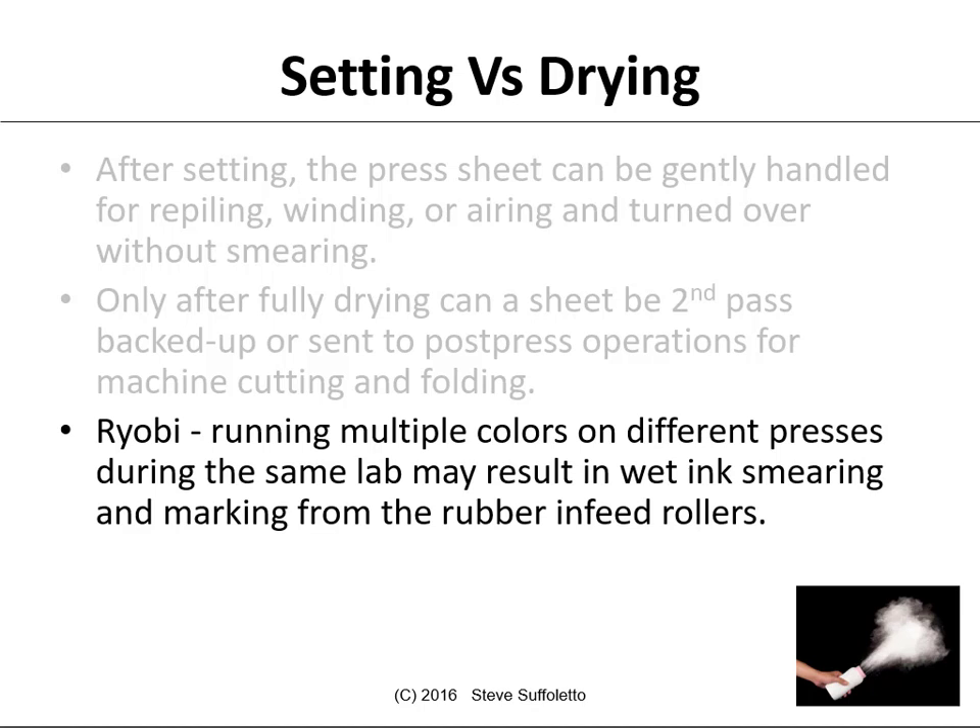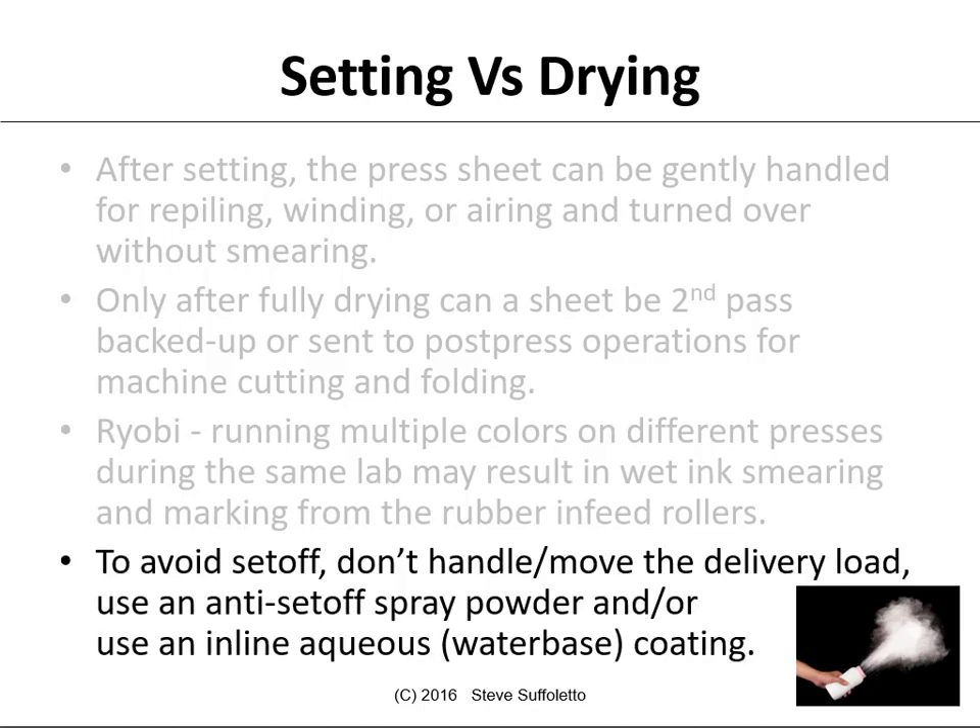On the Ryobi 2800s, we don't have spray powder in the delivery. So running multiple colors on different presses during the same lab may result in the ink smearing and marking, especially from the rubber infeed rollers. To avoid set-off: don't handle or move the delivery load, use anti-set-off spray powder, and if possible, use an inline aqueous water-based coating.